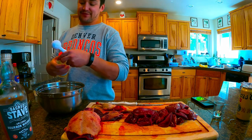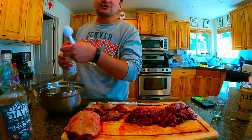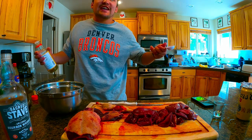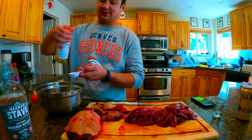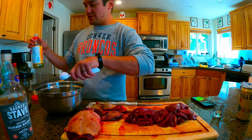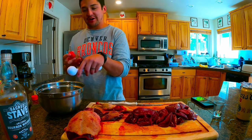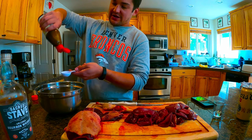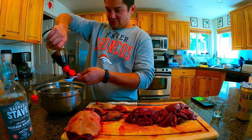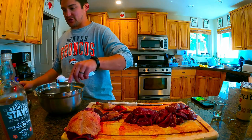It also says orange zest — don't have an orange, living in Colorado with no orange trees, so that's just what you gotta deal with. Sherry vinegar or rice wine vinegar will work as well — two tablespoons of that. And then here is the kicker: hoisin sauce. Go to your local Asian market or get it on Amazon. You want two tablespoons of hoisin and don't be shy with it — the hoisin is pretty good.